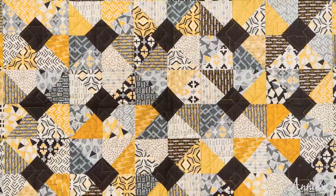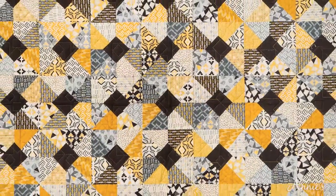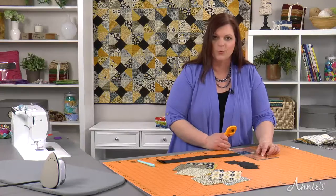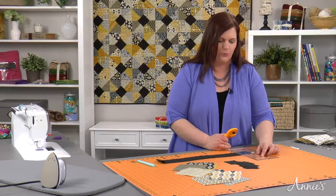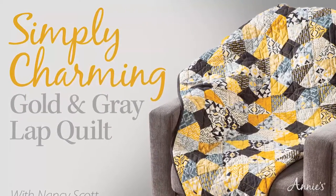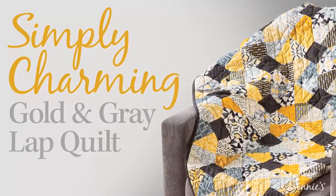Perfectly coordinated by accomplished fabric designers, charms make quick work of piecing projects including this handsome gold and gray lap quilt. Learn all about quilting with 5-inch pre-cut squares with expert Nancy Scott in this all new special edition Annie's video class, Simply Charming Gold and Gray Lap Quilt.